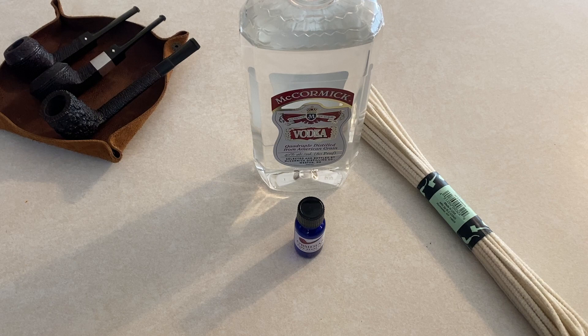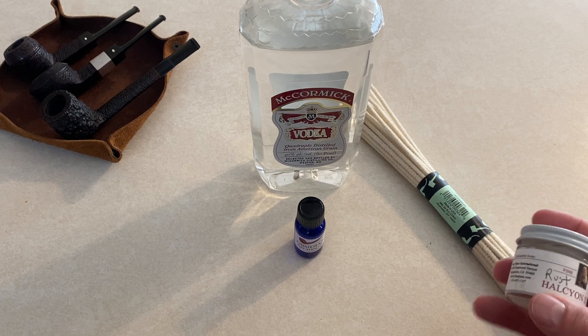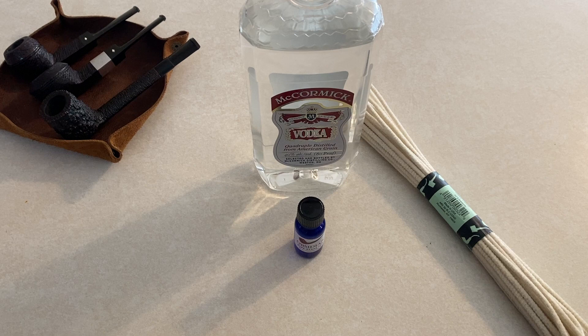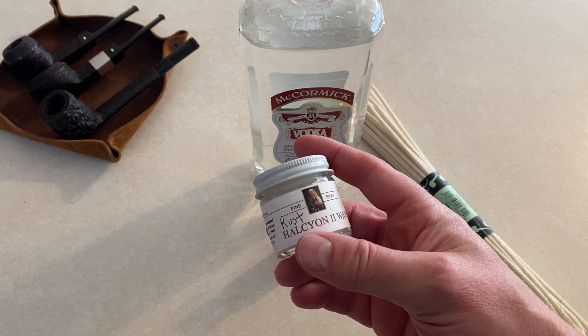After deep cleaning or restoring my pipes, at the end I'll let them dry out very well, and a lot of times I will use a small drop of extra virgin olive oil — just very, very little — to coat the pipe after I've cleaned it deeply. I'll get into more of the deep cleaning supplies, but this stuff comes at the very end of your cleaning process.